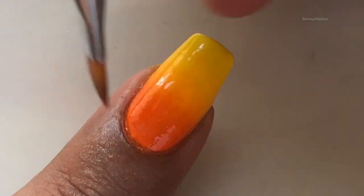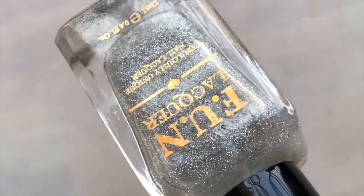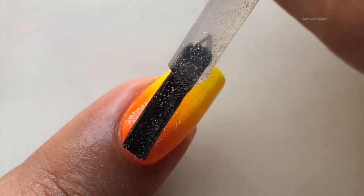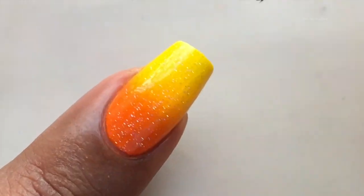I'm removing the liquid latex and cleaning my edges with acetone and a brush. Then I am applying a top coat — this is actually a holo top coat from Funleika. This is my favorite holo top coat and I use it for almost all my ombre nail art.